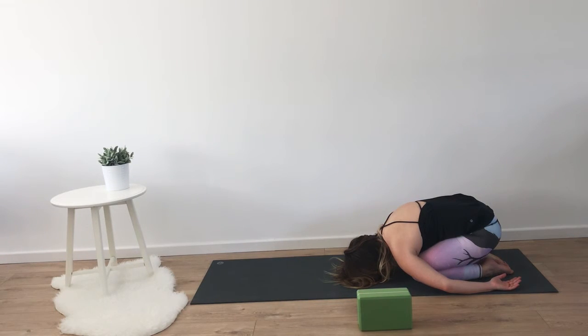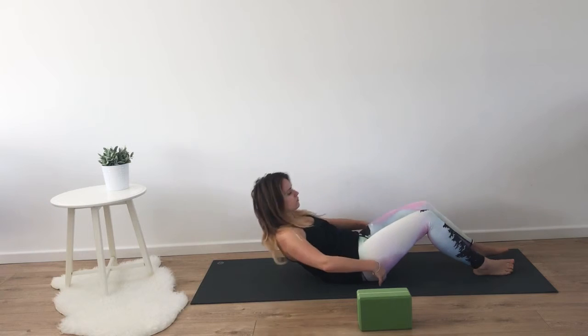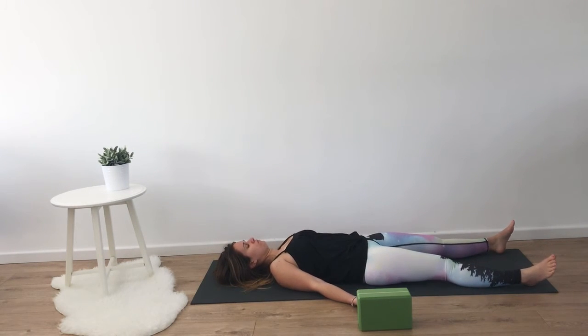Slowly coming up and meeting in shavasana. Just like we did at the beginning of class, let your body feel heavy. Let your heart rate slow and your breath relax. Maybe quieting the mind one last time, allowing your body to absorb the work you've done.